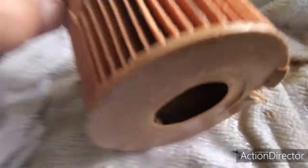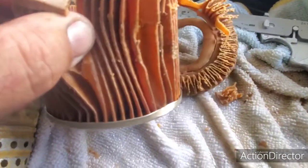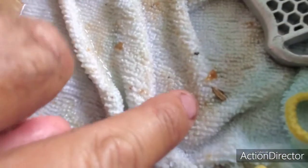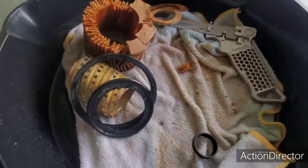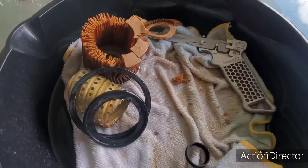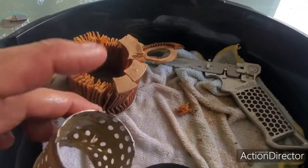The inside looks pretty clean. The outside has a little bit of debris on it — not much. We're going to replace both filters and give it another run for the money and see how that works. Stay tuned, share, like, and subscribe.